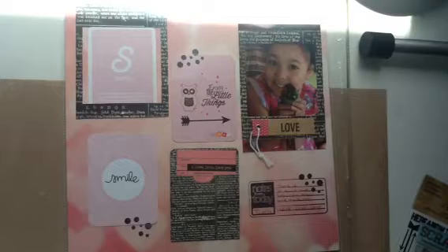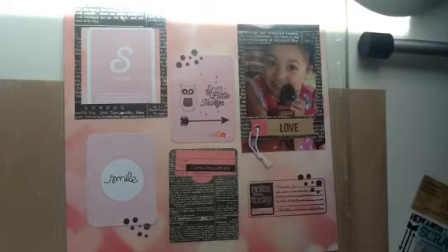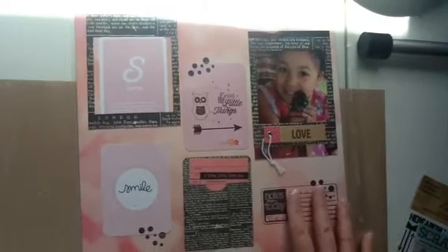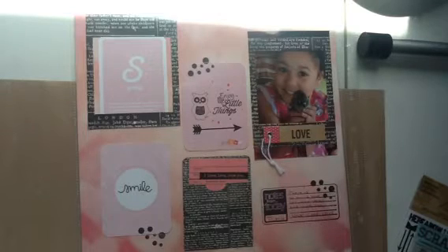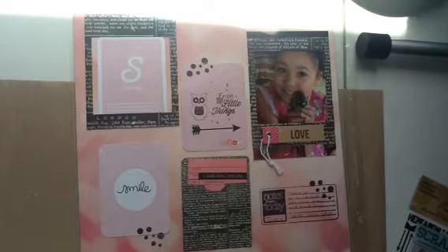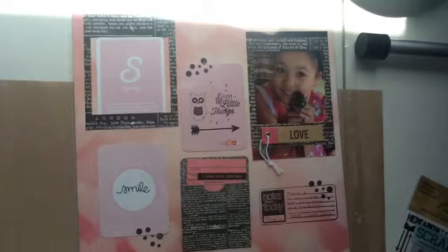Her challenge had a few ways to enter. One of them was to create any layout and tell the story about it, so I'm going to do that. The second piece was to create a 4x6 card, decorate the front any way you want, and then put your YouTube channel on the back, your birthday, and what you love — and what you love doesn't have to be scrapbook related.